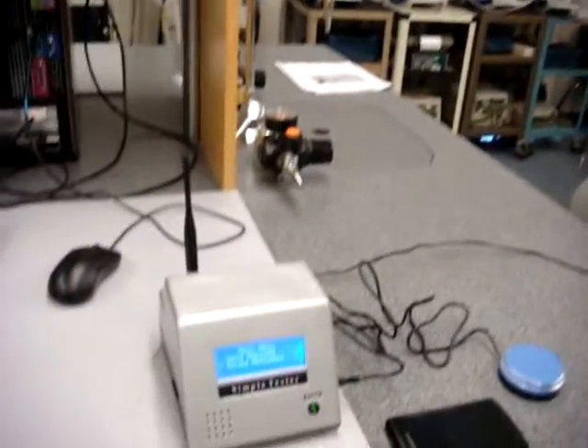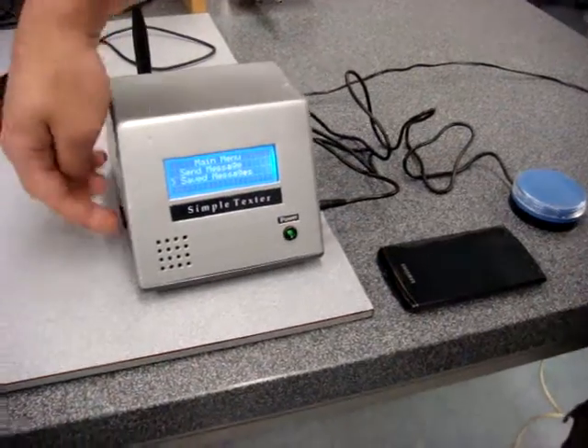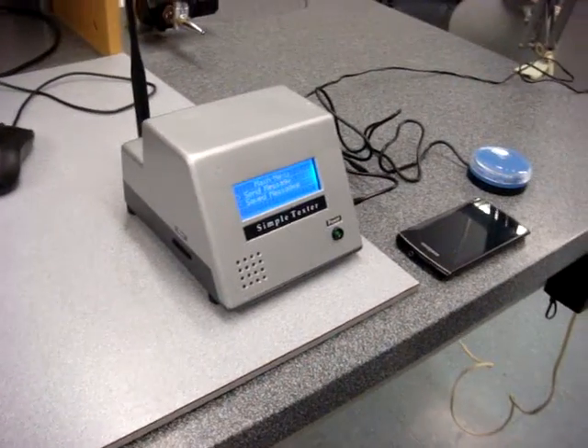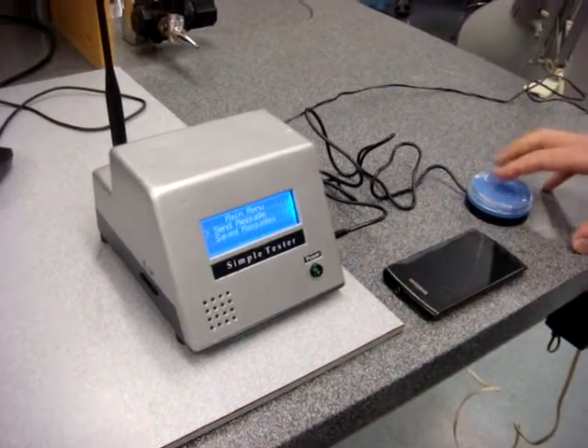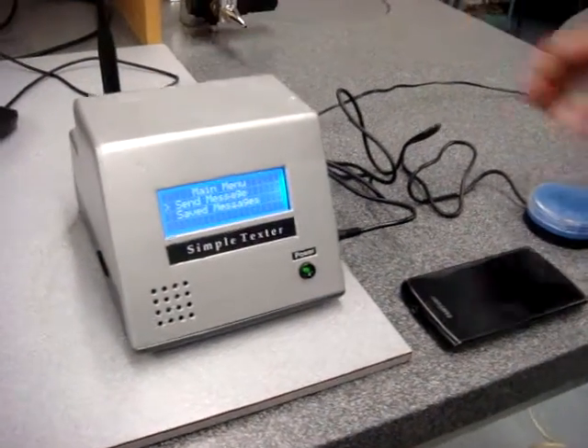Hi, I'm Pete, and I'll be presenting our group's project, The Simple Texter. The Simple Texter allows you to send text messages to pre-stored contacts on an SD card, right here. And you can send pre-stored messages using a single switch. There's variable menu speed on the back here.